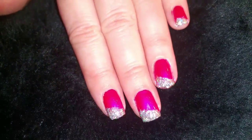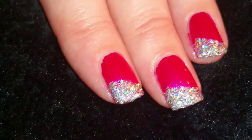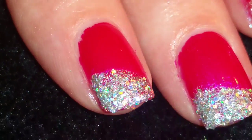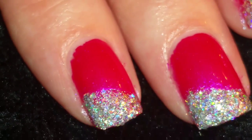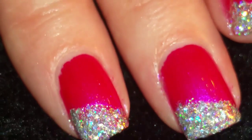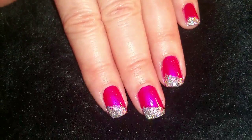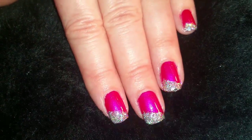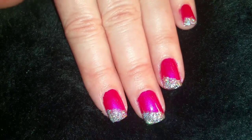And here's the finished nail design. I hope you like how this turned out. The Discotheque has a lot of nice little sparkles in it — I really like this nail polish and I hope you do too. Thank you for watching and please give it the thumbs up and subscribe. Bye!